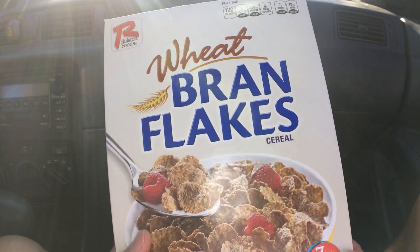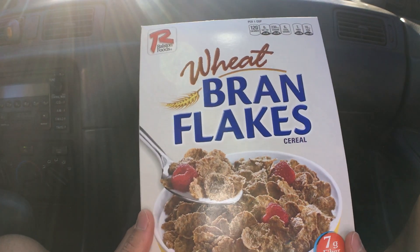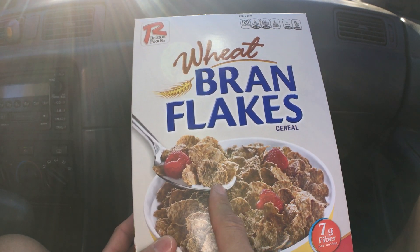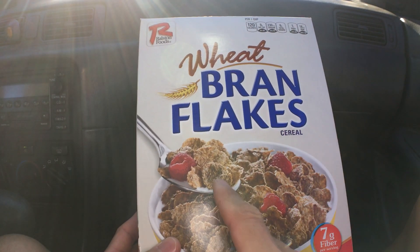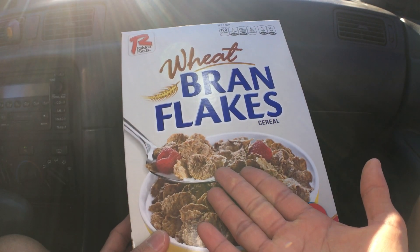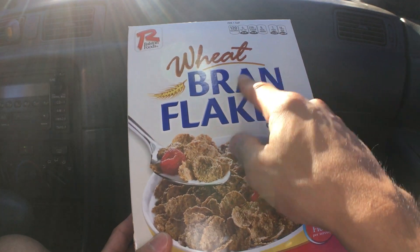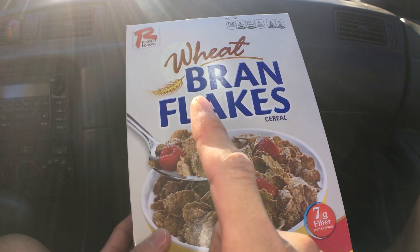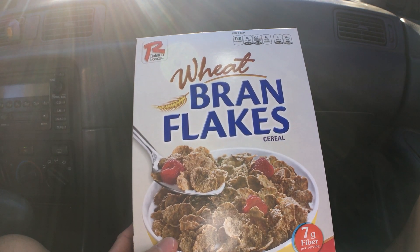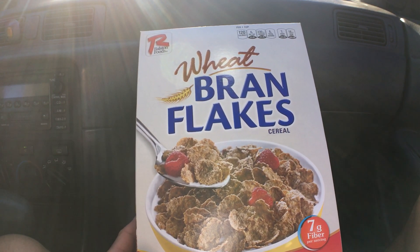Oh, this is pretty good, I gotta say — 4.7 out of 5 stars. There's a good amount of sugar in here, and the bran flakes taste like raisin bran — if you've ever had that cereal with the raisins, it's basically that minus the raisins. Really wheaty, nice and crunchy too. It doesn't hurt your gums either; it's a good crunch. Just don't let it get soggy when you put the milk in there.